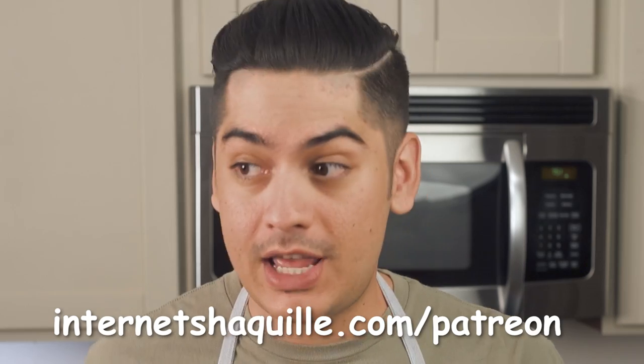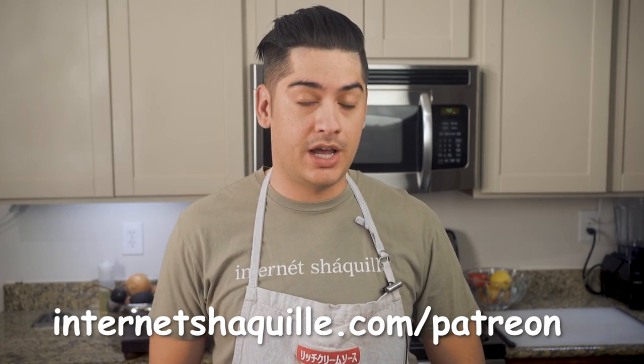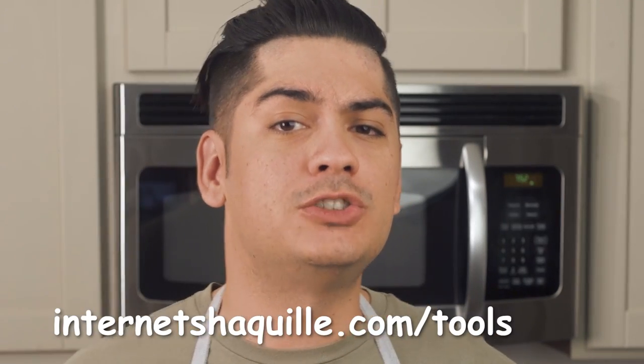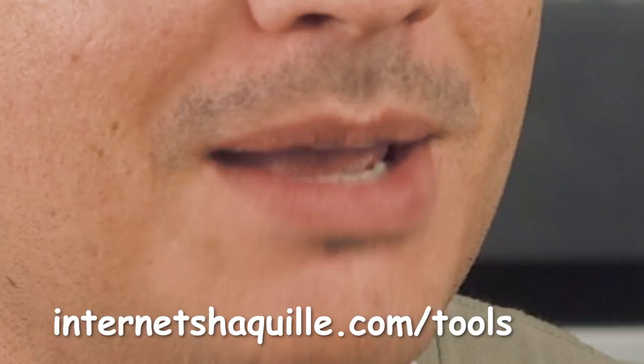Don't forget to visit InternetShaquille.com/patreon to support us on Patreon, InternetShaquille.com/Instagram to see all of our latest pics, and InternetShaquille.com/tools to buy my favorite kitchen tools off of Amazon. Okay, so let's just get right into it.